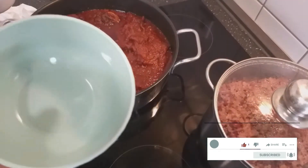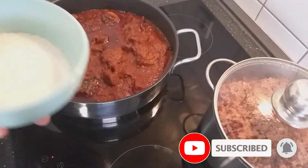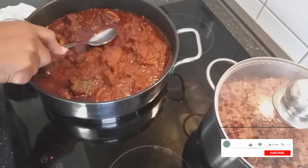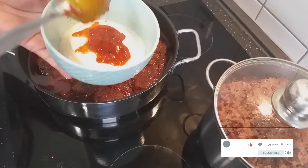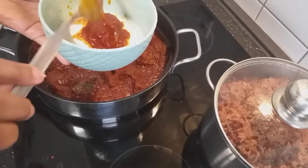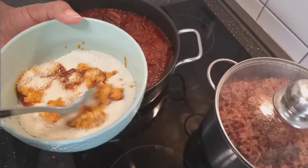We will also be adding gari to our wachi. This is how I do it — I take some of the stew and then mix it through the gari.